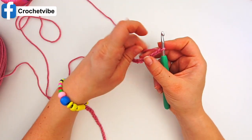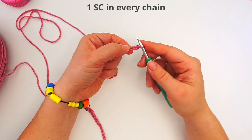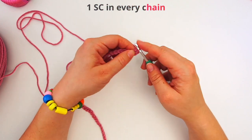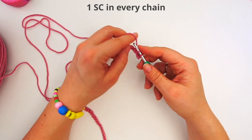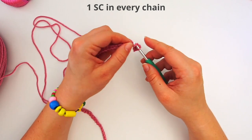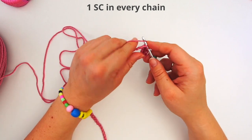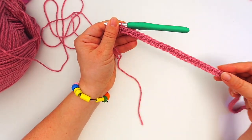I'll now do the first row of single crochet. Skip this first chain, move on to the second one, insert the hook, yarn over, pull through, yarn over, pull through two — that's your single crochet. Do one single crochet in every stitch all the way across. I chained 77, so you should have 76 stitches when you're across because we skipped the first one.